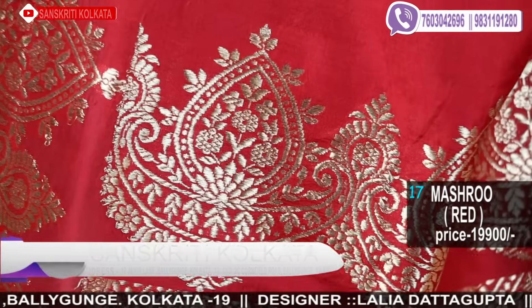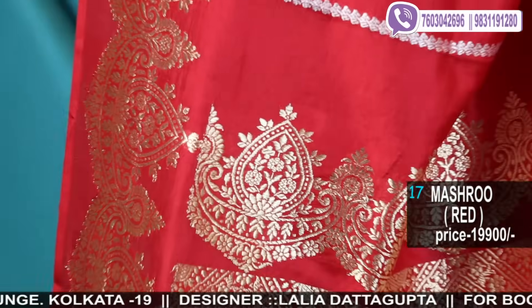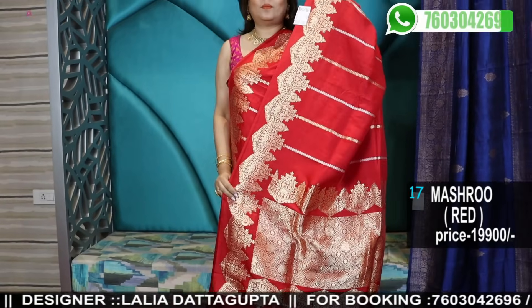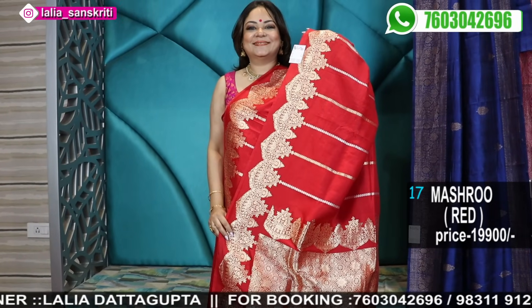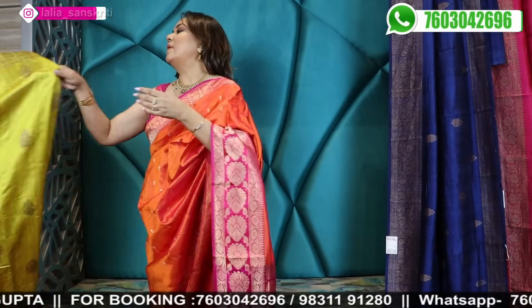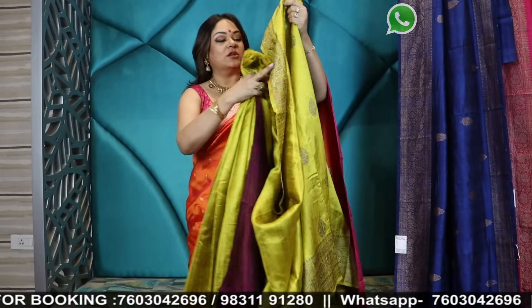It's a very beautiful saree — this is mushroom Katan. Very, very pretty and just too good. Now I'll be moving on to a few raw silks.